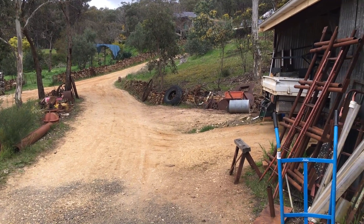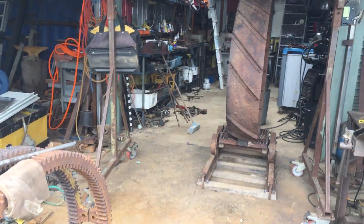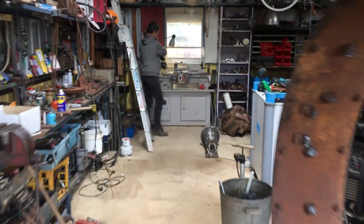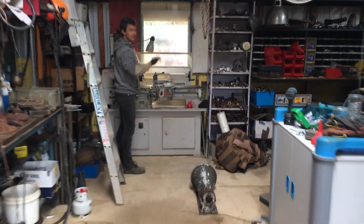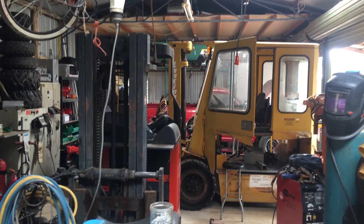I've just arrived at Sam's and we're just going to head into his workshop. All sorts of exciting sculptures and projects happening in here. Sam's just cleaning up the lathe. This is Sam — he's got all sorts of exciting projects. Just over the back there, there's a little EV coming along.